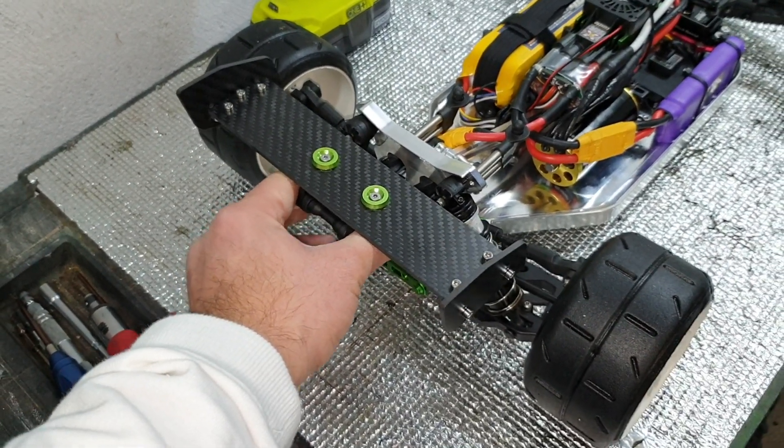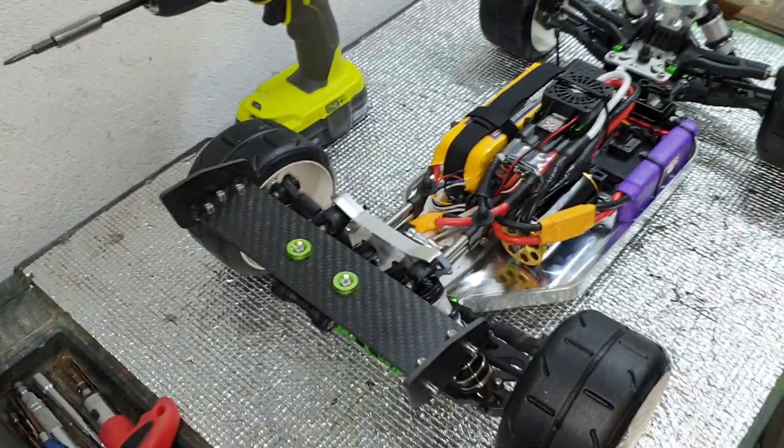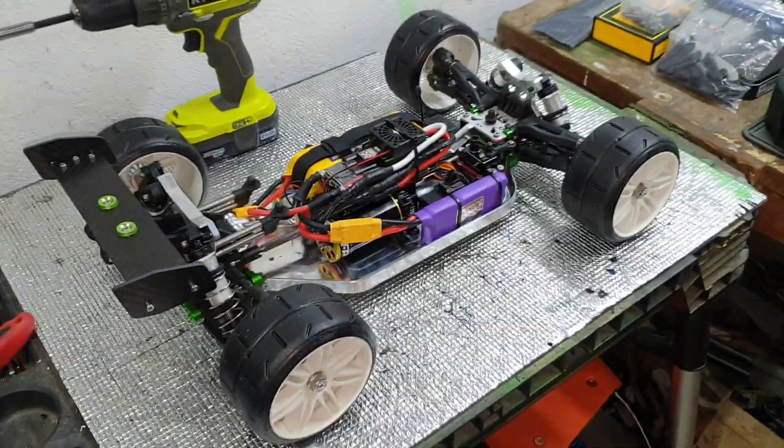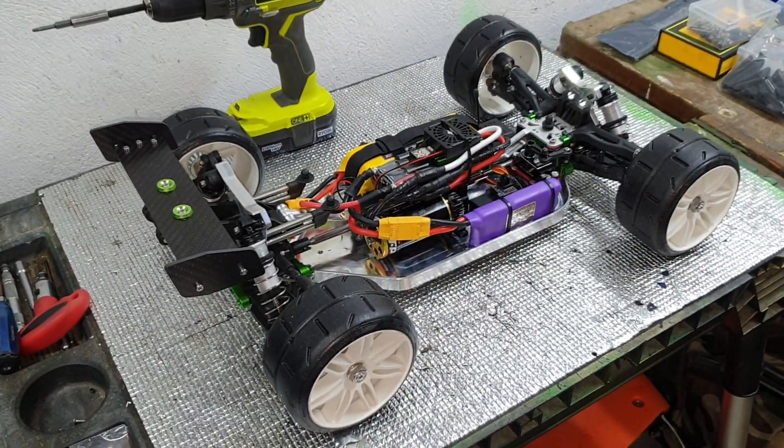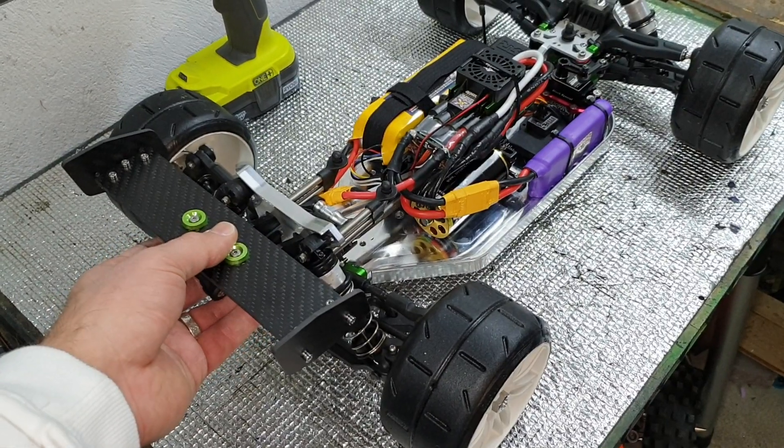Look how much flex there is in a standard wing mount — that is not kosher for me. If you catch air on either side, this thing is going to move and you are going to lose your car. So I got a hot racing alloy wing mount coming, which will be rock solid.